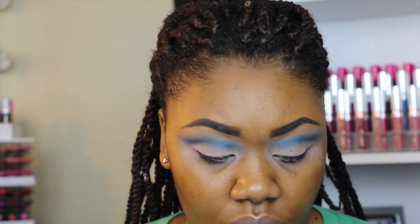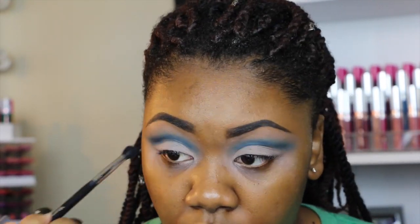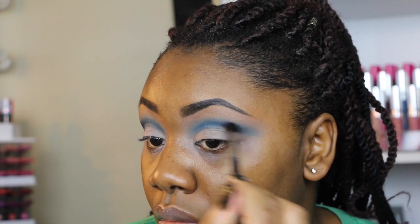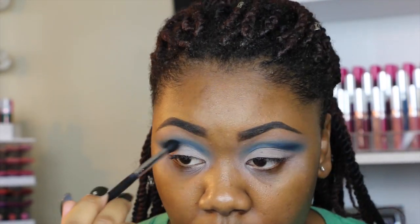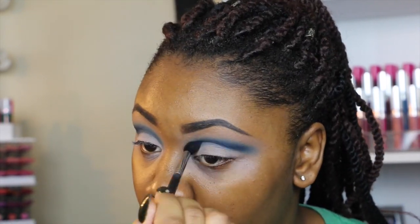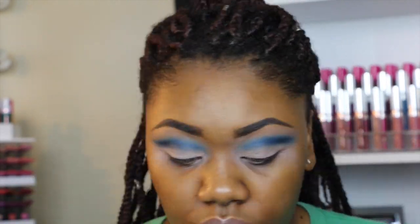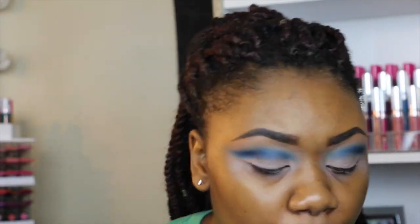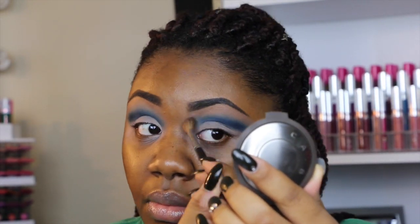Then I'm going to be going into this Makeup Forever eyeshadow — it's called I-220 — and I'm only putting this on the outer edges of the cut crease, not bringing it all the way in. Then I go back and blend out those harsh edges. It's all about blending.